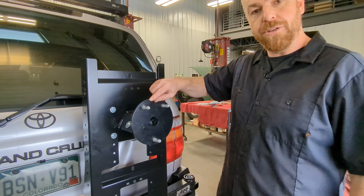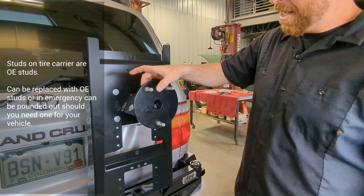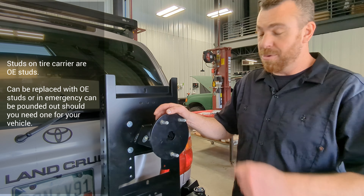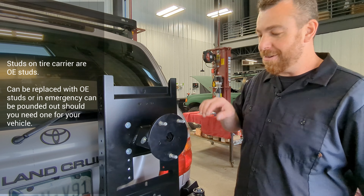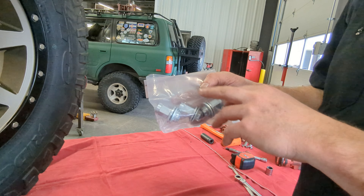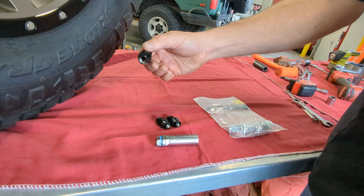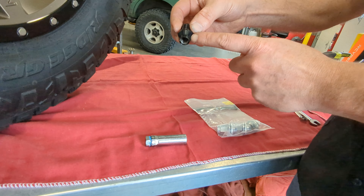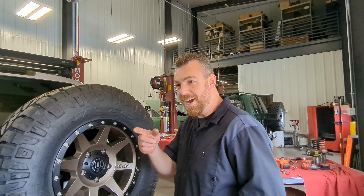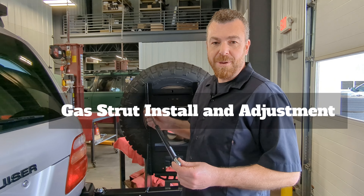The studs on Slee Off-Road tire carriers are factory Toyota studs — if you ever damage one, you can knock it out just like a wheel hub stud and purchase a replacement from your Toyota dealer. There are also three extra studs included. Included with the bumper are factory Toyota lug nuts; however, if installing aftermarket wheels you'll need to supply your own matching lug nuts — in this case extended-shank 14mm conical lug nuts appropriate for the aftermarket wheel.